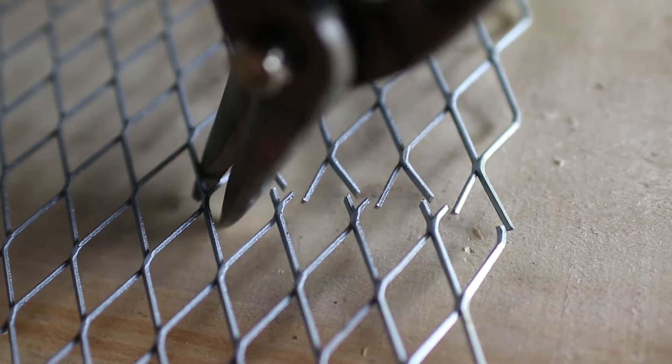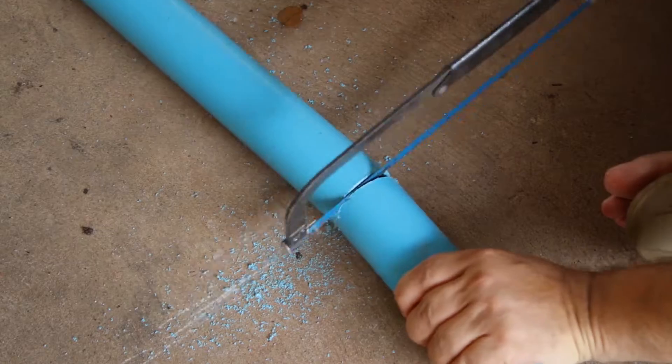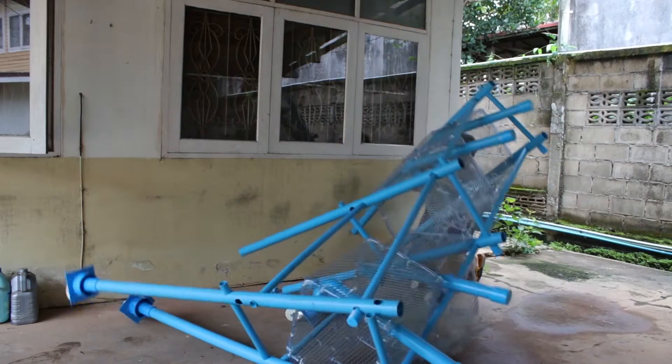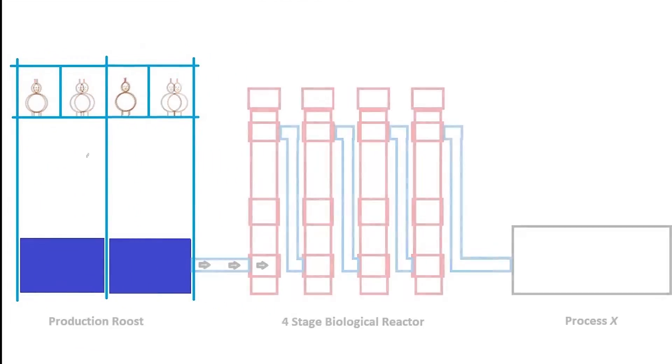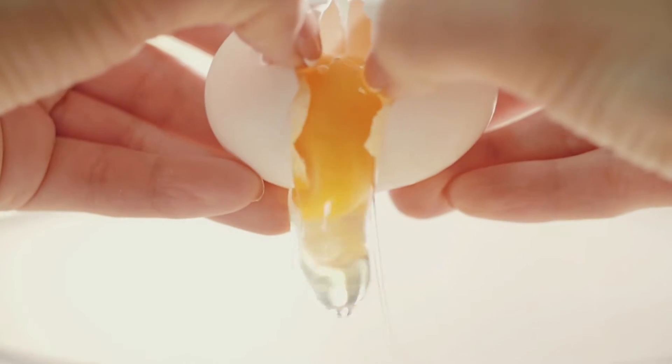We are experimenting with a sustainable system that is designed to feed a family indefinitely. Will it work? We don't know. But you can follow us as we attempt to tackle the challenge. We call this chicken aquaponics.